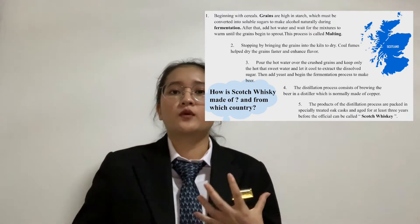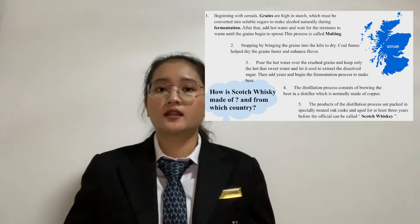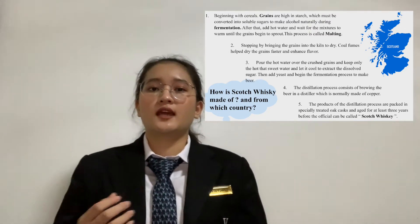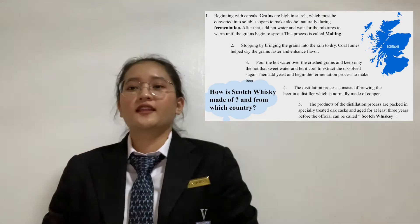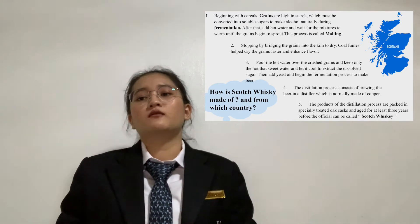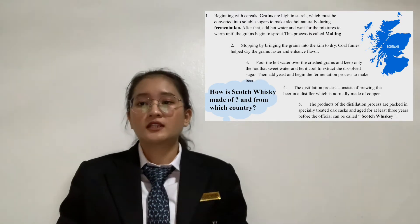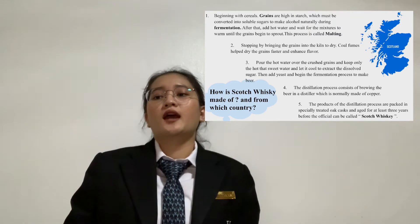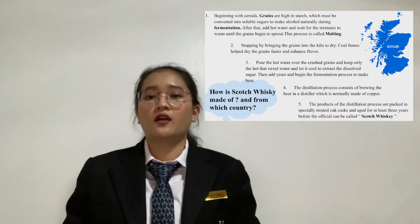The third step is to pour hot water over the crushed grain and keep only the sweet water, letting it cool to extract the dissolved sugar, then add yeast and begin the fermentation process to make a beer. The distillation process involves brewing the beer in a still, which is normally made of copper. The last process is aging: the product of distillation is packed into specially treated oak casks and aged for at least three years before it can officially be called Scotch Whiskey.